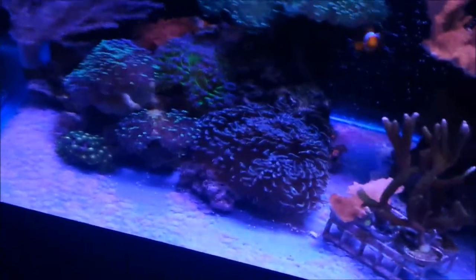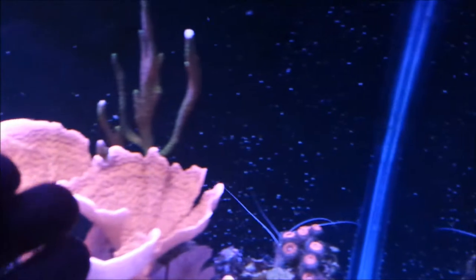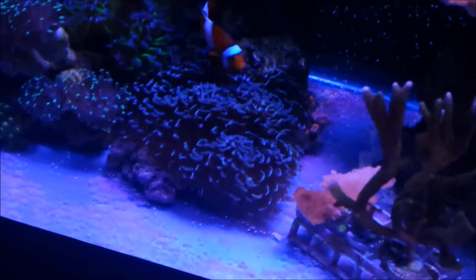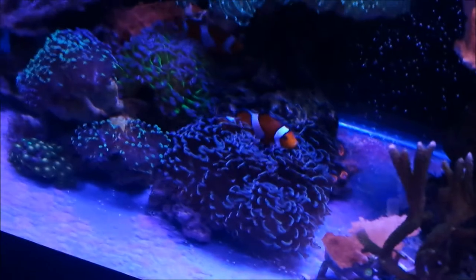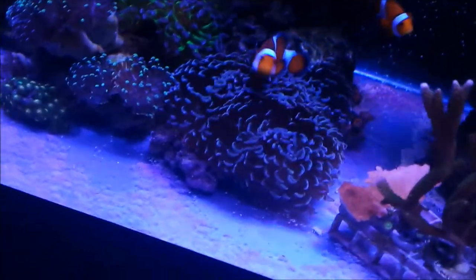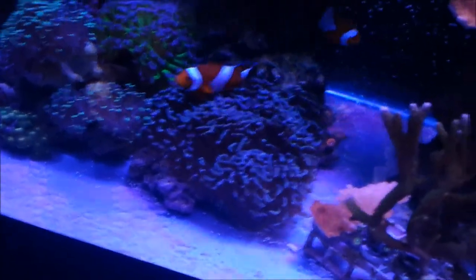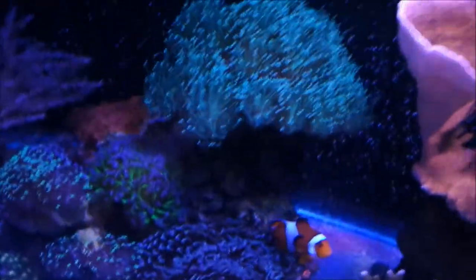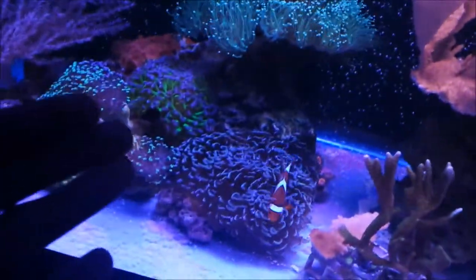I did start dosing some phytoplankton last week and I think it's definitely getting results — I'm growing a lot more pods in my tank. I'm not sure if it's contributing to the coloration of my gold hammer, but I can see some gold tips coming back on this coral. Generally corals do take some time to regain their original color, so the best things you can give them are clean water and consistency.